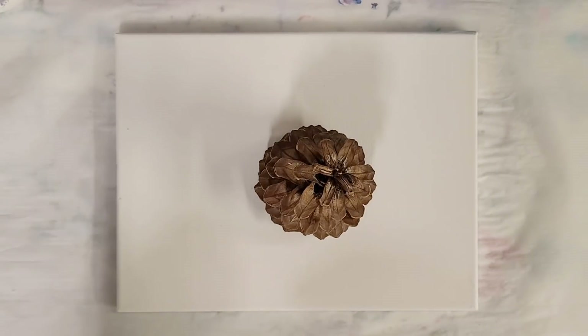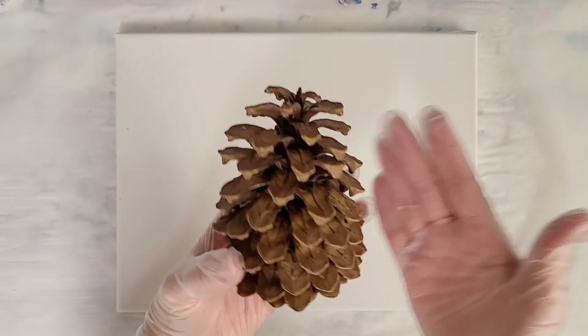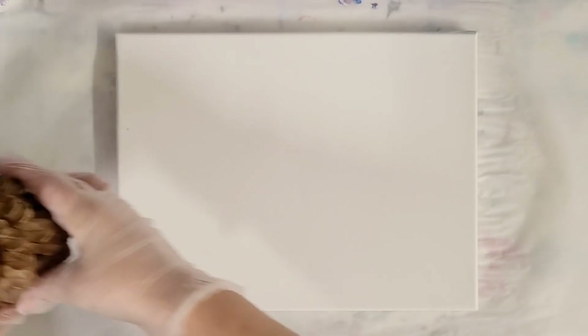Hey guys, Mix Media Girl here. Someone has been asking me for quite a while to do an acrylic pour on a pine cone. So I was walking down the street today and I kicked this pine cone — today is the day.